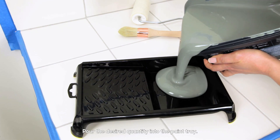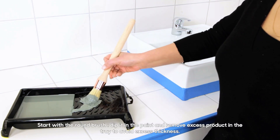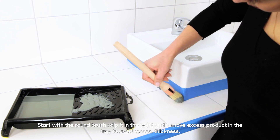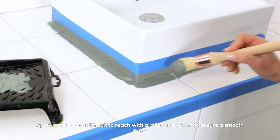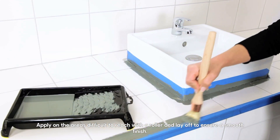Pour the desired quantity into the paint tray. Start with the round brush. Dip it in the paint and remove excess product in the tray to avoid excess thickness. Apply on the areas difficult to reach with a roller and lay off to ensure a smooth finish.